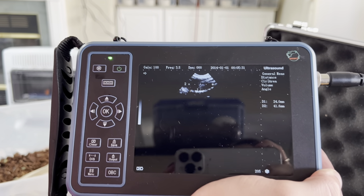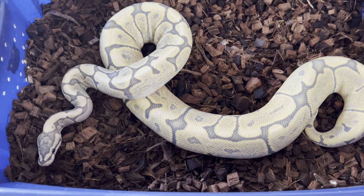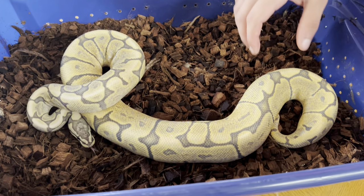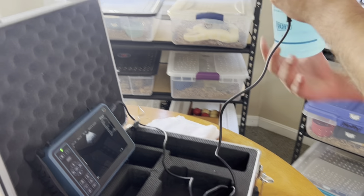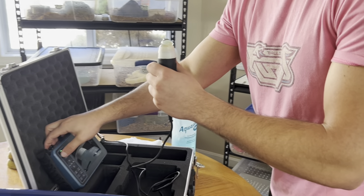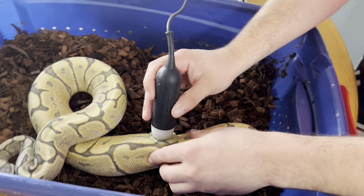Let's go ahead and ultrasound one more girl. This is our girl Mona Lisa — a GHI hypo spider ball python. Again, we're going to be ultrasounding that lower one-third of the snake's body. This girl can be a little bit feisty, so hopefully she won't take a pop at me. We're going to get our machine all ready, put that gel on there, and see what this girl's follicles are at. She's been pairing up with our leopard yellow belly double head hypo pied.